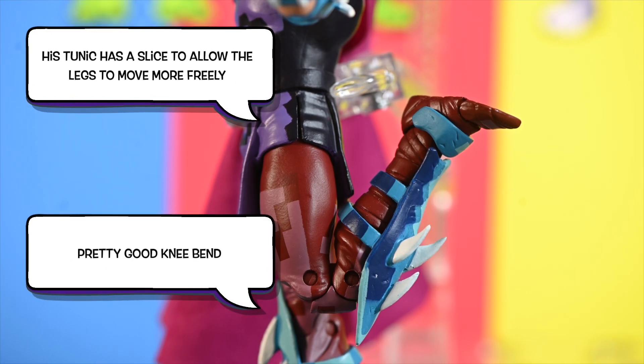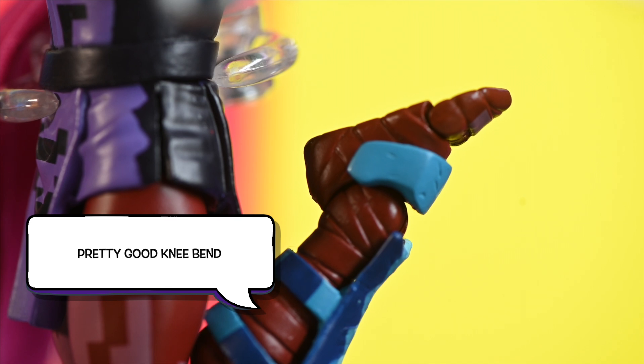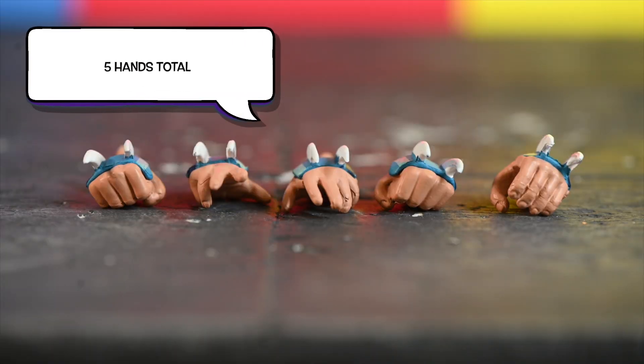Normally I don't like all those pins everywhere. His tunic has this little slice that allows for more leg articulation. His knee bend is pretty good, so as you can see he is pretty flexible. His weight is kind of off balance, so you'll need wires to hold him up in certain positions. Look at that — he can do the splits better than the turtles. He is a ninja, but yeah, he's pretty impressive that he can do that.